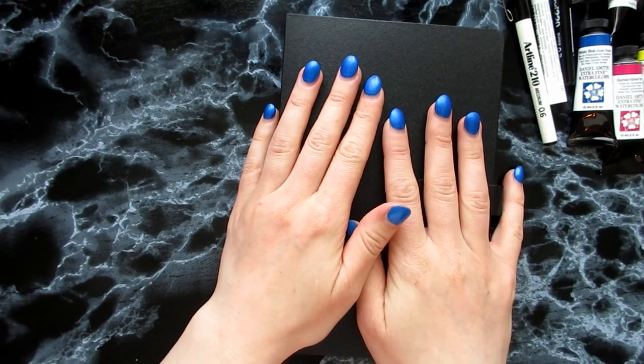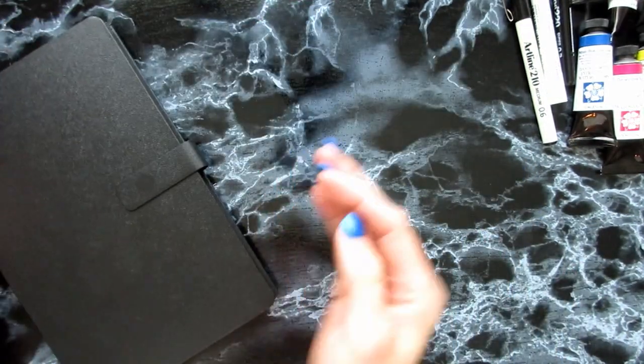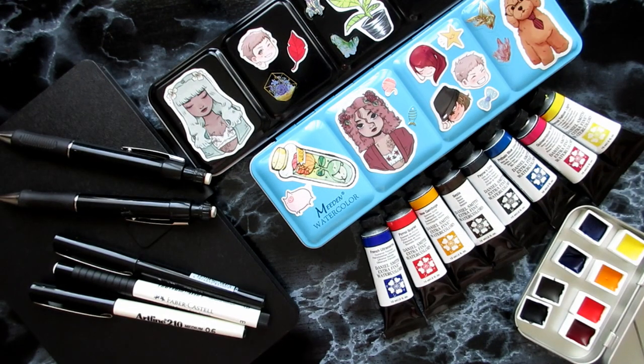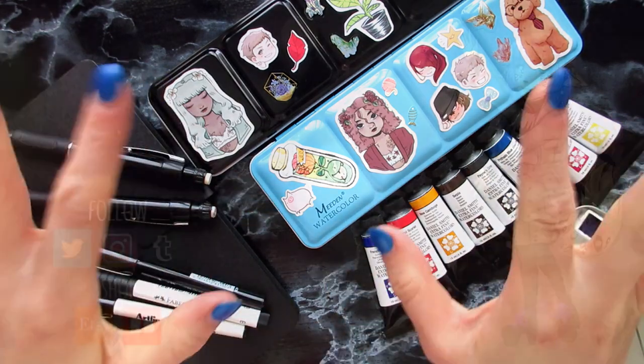That was the last of the art-related things I bought for myself. As I said, I still have more things rolling in. Thank you for watching, and I hope you enjoyed this week of extra videos. Until next time, keep on scribbling, friends. Bye!